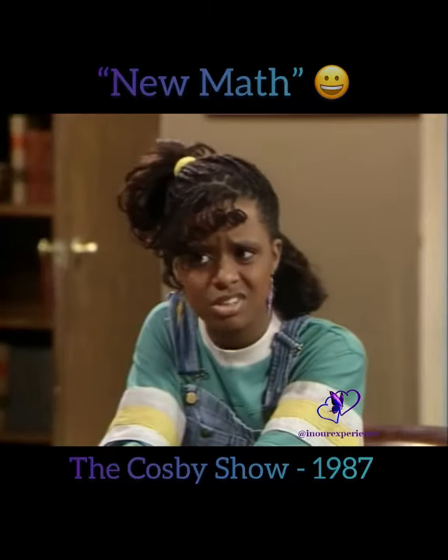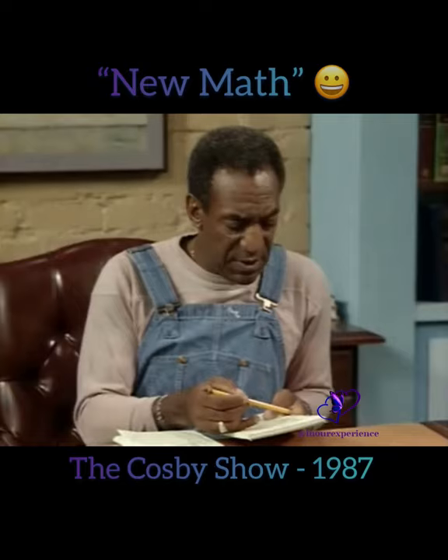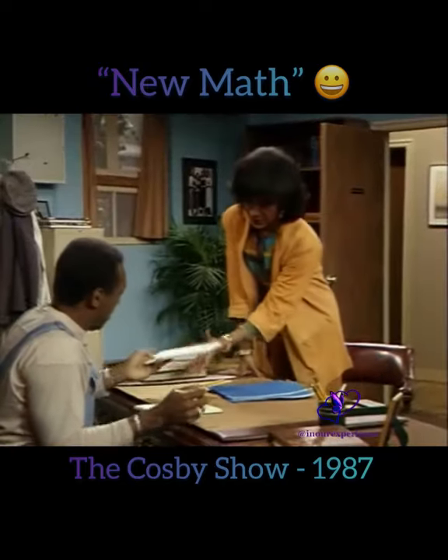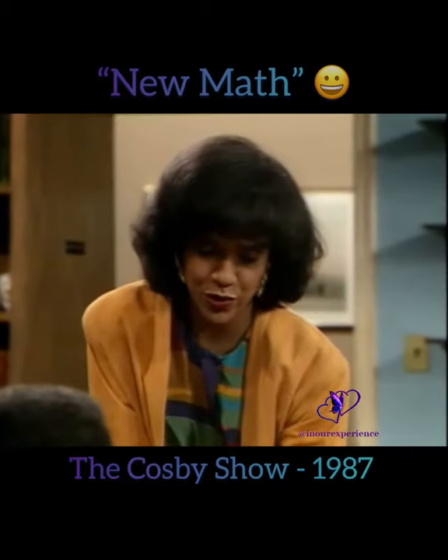Yeah, but Dad, you really should learn the new math. Vanessa used the new math to get these measurements, and I'm trying to figure out how she did it. Let me see. Oh, she used base 12.